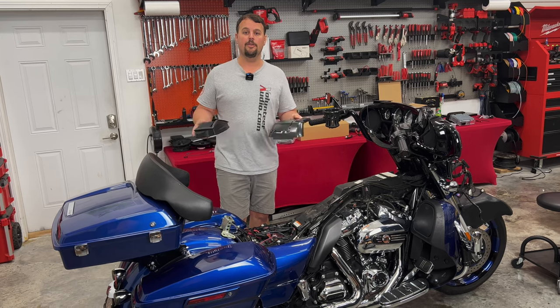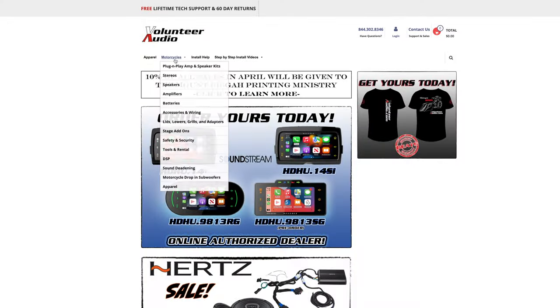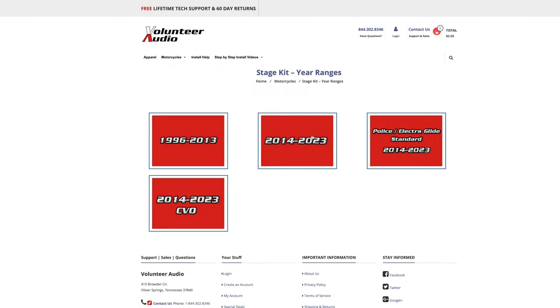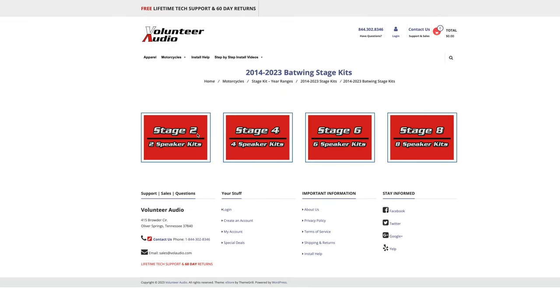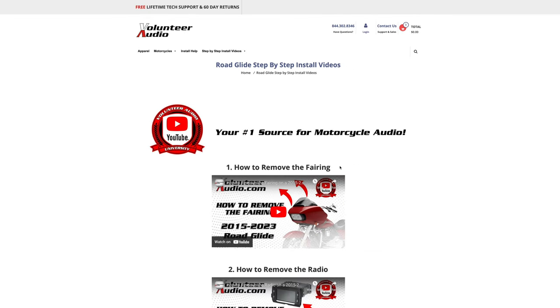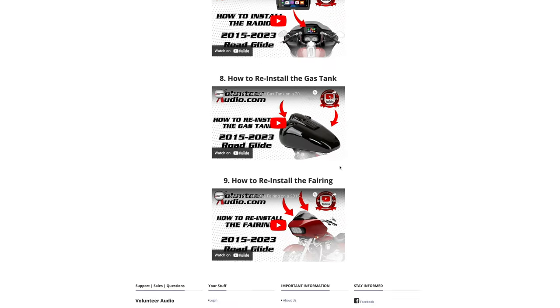Stick with us as I show you how to install this step-by-step. This video is brought to you by VolunteerAudio.com, your number one source for all things Harley-Davidson audio — from individual radios, speakers, and amps, to complete plug-and-play amp and speaker systems. Once you've ordered your package from Volunteer Audio, it includes lifetime tech support, and we have the very best step-by-step installation videos so you can install it yourself and save money.